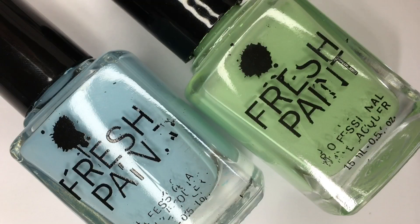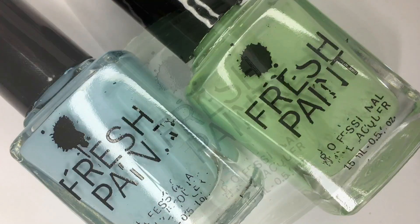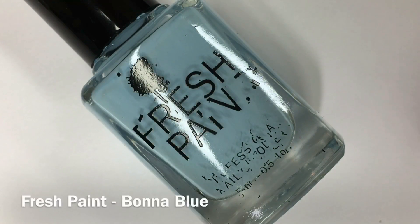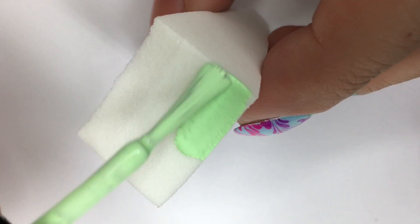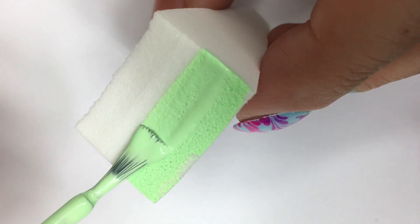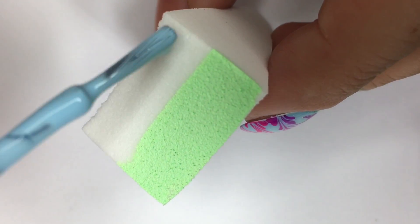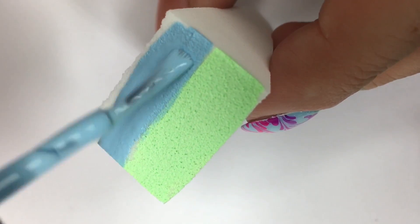For the base of this look, I'll be creating a vertical gradient, which is something I haven't done in a really long time as I typically go with horizontal gradients. For this look, I'll be using two nail polishes from Fresh Paints in the shades Honeydew and Bonne Blue. I'm starting out by applying Honeydew to one half of a cosmetic wedge and Bonne Blue to the other half in a vertical direction.